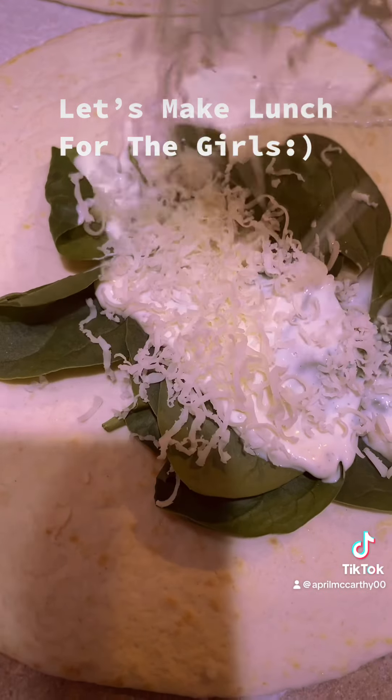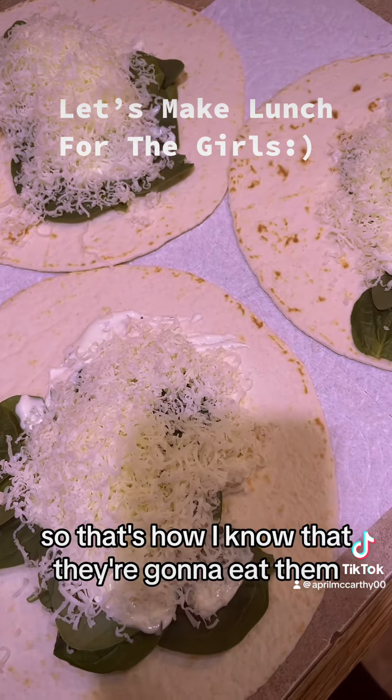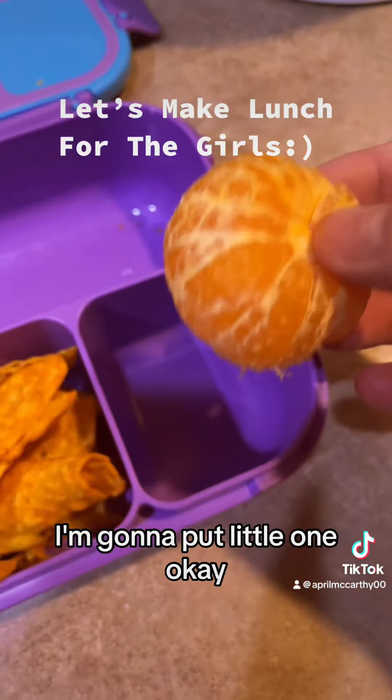I'm gonna put some ranch on top and then cheese. This is totally something I'd fix myself for lunch, so that's how I know they're gonna eat them. First up, I've got some Doritos I'm gonna put in the middle one.